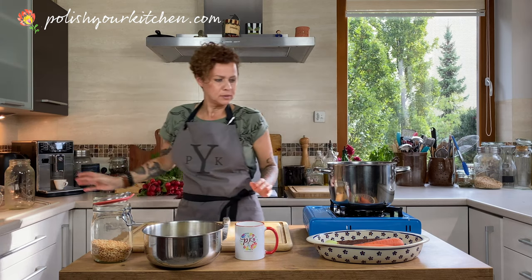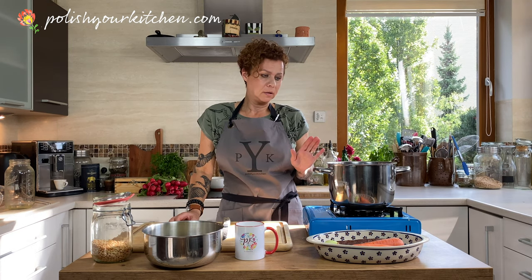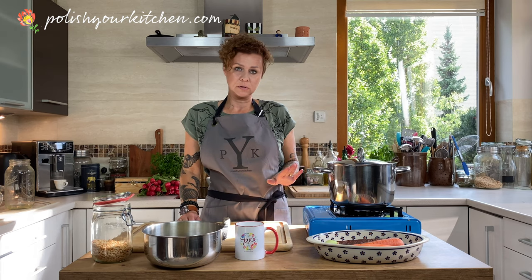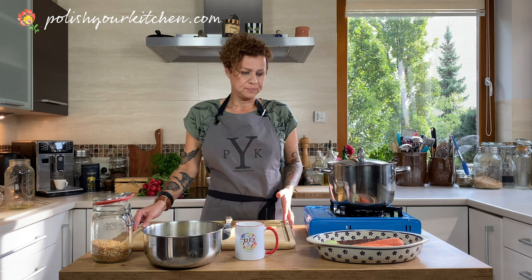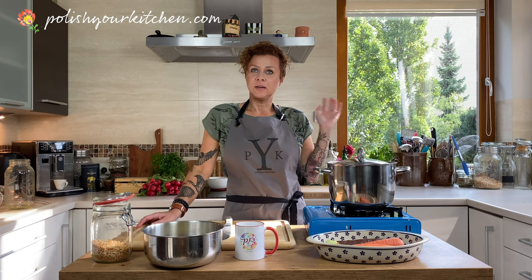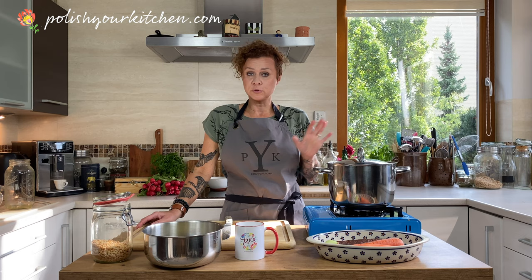Peas have to boil for about 35 to 45 minutes. We're going to let these go for about 35 minutes and then we're going to add potatoes. I'm going to cover these. I'm not adding any salt because there's salt in the stock, so once everything combines I'll taste it and decide whether to add more. We could add our trio — bay leaves, allspice berries, and peppercorns — but this stock is already pretty flavorful so I'm not going to today.